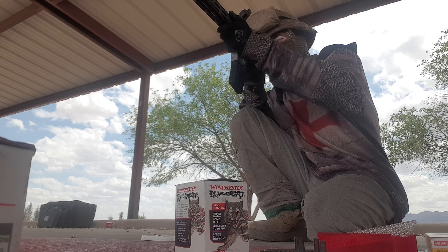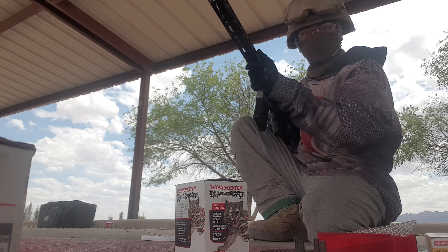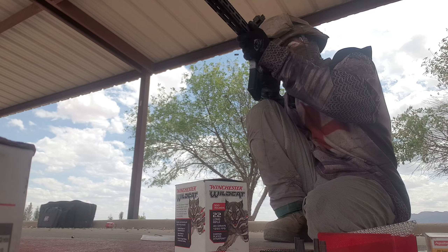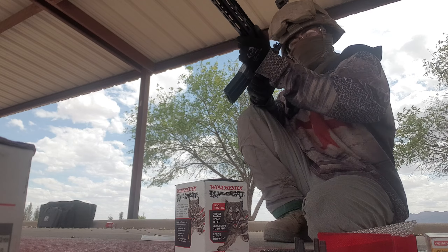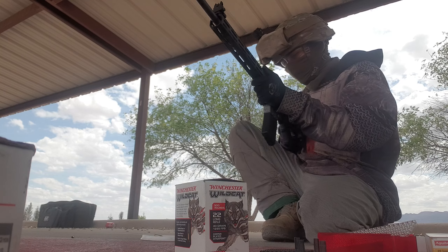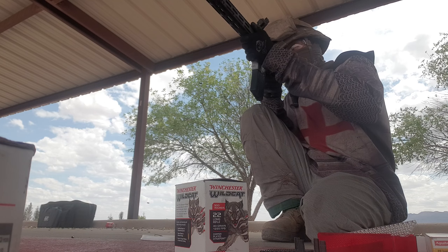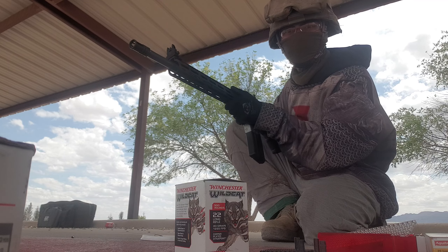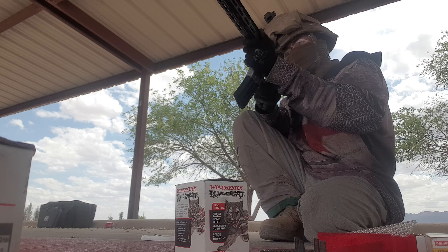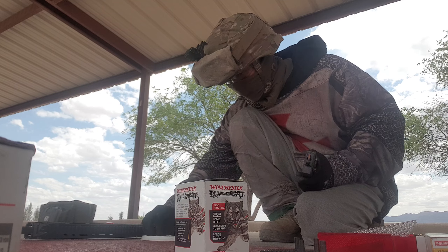Right off the bat, a dud. Another dud. And yet another dud. And yet another dud. And yet another dud. And we're out.